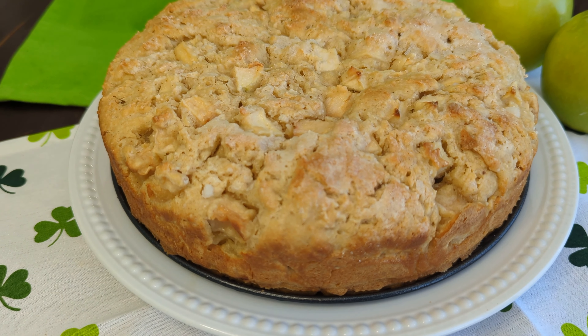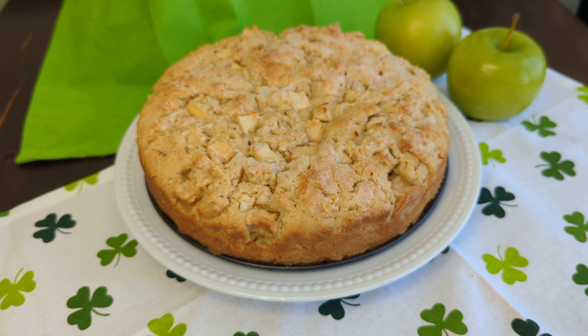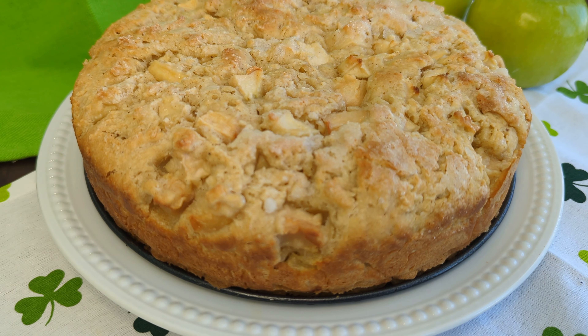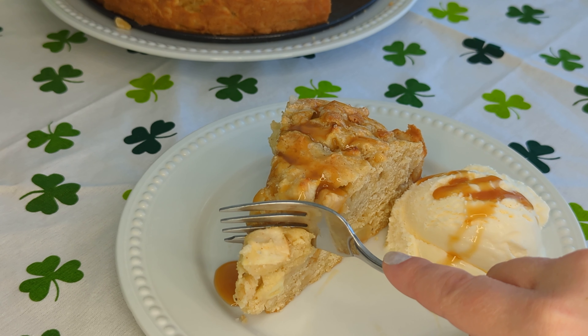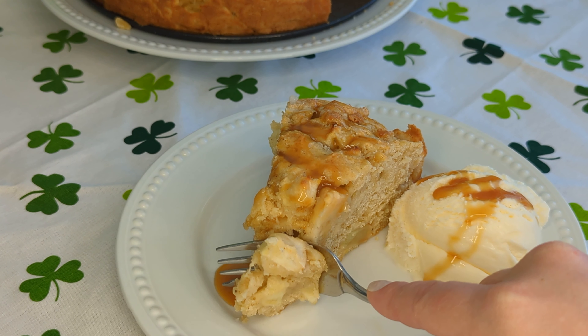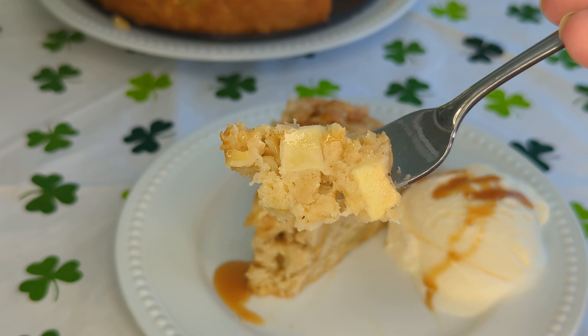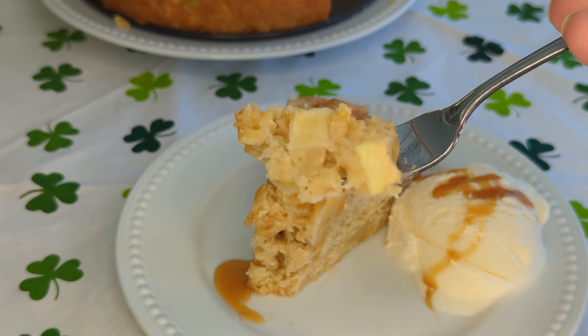Hey guys! Today we are making a very traditional Irish apple cake that is a staple with my family, not just for St. Patrick's Day but all year long. It is so tender, full of tart apples and just the perfect amount of sweetness. It pairs beautifully with coffee or tea and while we enjoy the traditional custard sauce, we really love topping it with a little ice cream and caramel sauce instead. The best part is that it's so rustic, simple, and easy to make, so let's just get started.